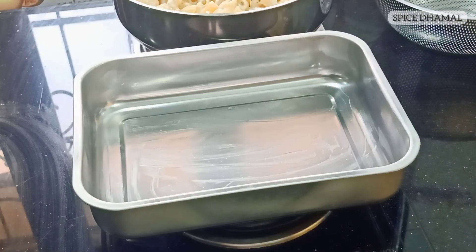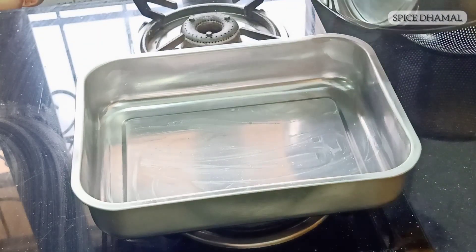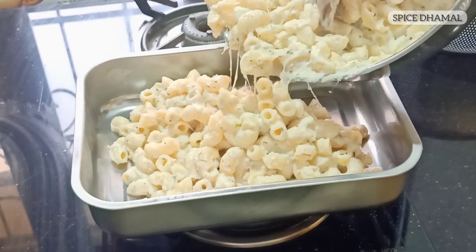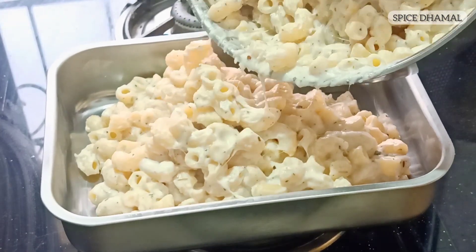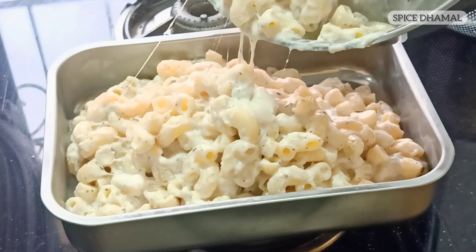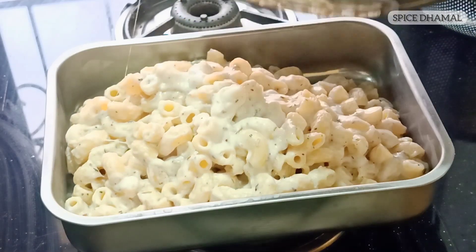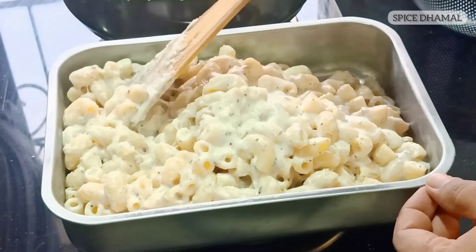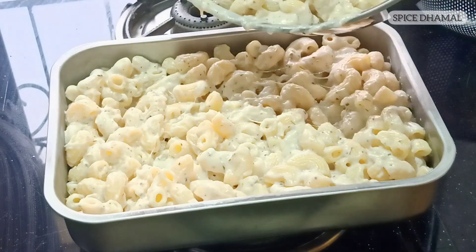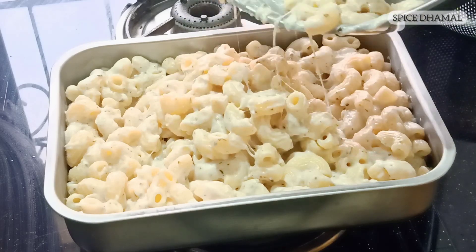The next step is to layer the pasta in a baking tray or pie dish. I have a nice baking tray lined with butter. Using a flat tray like this increases the surface area so the top layer of cheese gets distributed everywhere — every portion will have that delicious crusted cheese on top. Let's spread it out. This reminds me of my days in London where we used to cook trays and trays of this for lots of parties and functions.